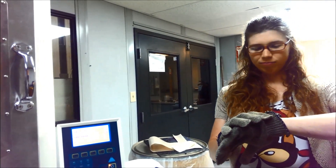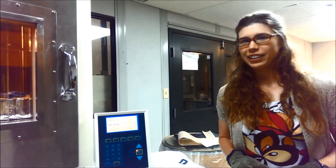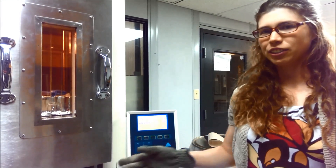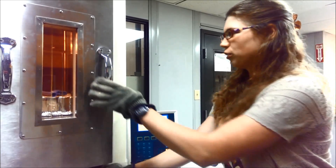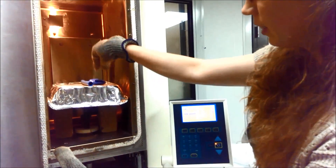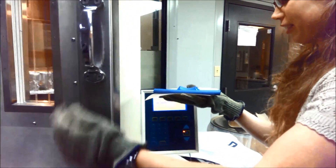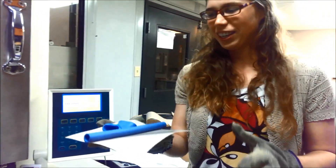Well, it's been about nine minutes, and as you can see, we have a very drastic difference here. These little electrons have transformed what melted. Let's see if we can get these out of the oven. We have a very big change.